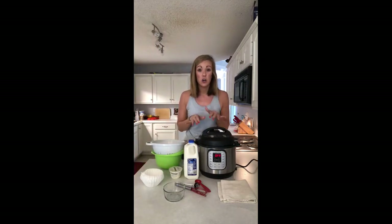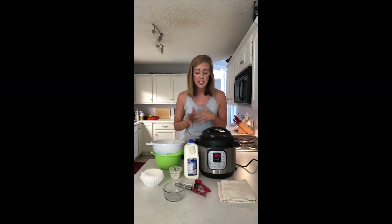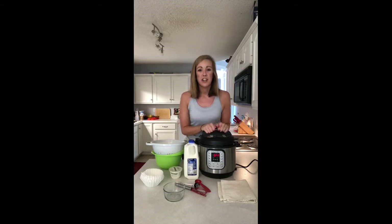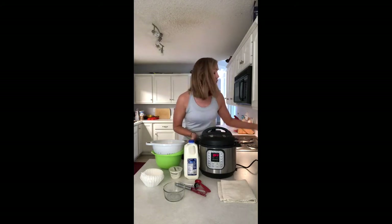There are kind of three steps. The first step is to scald the milk. The second step is the cooking process, which is an eight to ten hour process. The last step is straining, which I let happen overnight. So you don't want to start this too late in the day — the first time I did this I ended up having to get up at midnight. If you can start it earlier in the day, that's better.